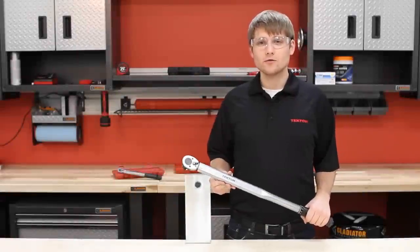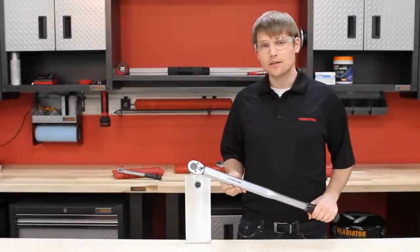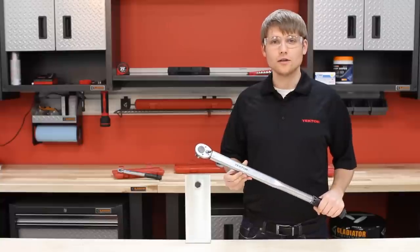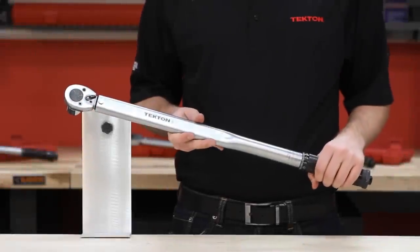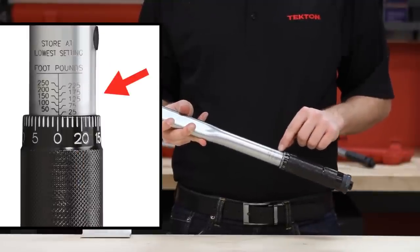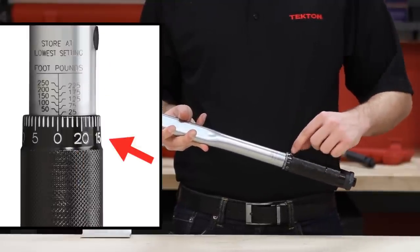Hey, this is Brennan from Tekton Tools here to show you how to use the Tekton 24-340 half inch drive torque wrench. First, the torque wrench has a two-piece scale with the main scale on the handle body and the micrometer on the knurled handle.